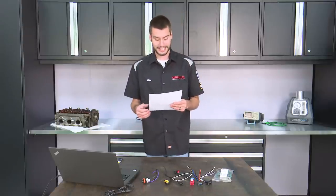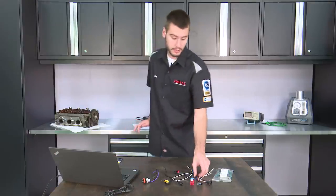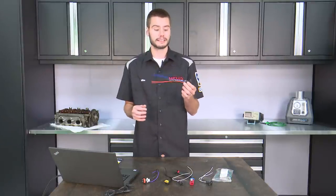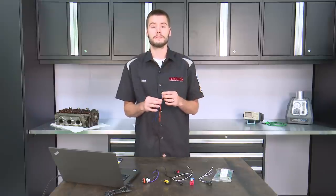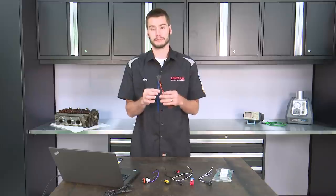Bob ordered up a connector, part number 789, for his 2007 Chevy Aveo that he was working on for the cam sensor. Now, when the connector showed up, everything looked great. Plugged right in, it had no issues, except for one thing. When he went to go connect this thing up and wire it together, he found that the orange and the blue wires were wired up inversely.